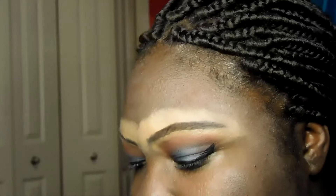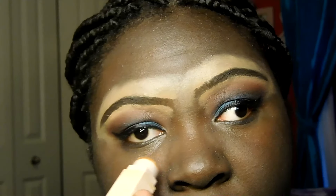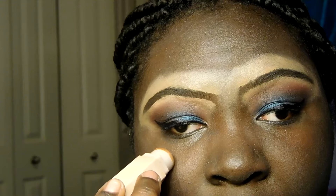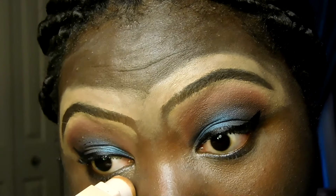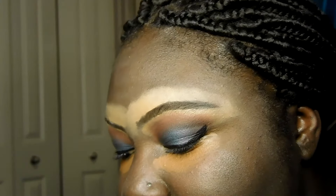I like my makeup matte but I like a bronze highlight — I don't have one, that's why I had to make my own. I'm going in with this matchstick in the color Truffle, putting it underneath my eye. I feel like the concealer alone doesn't really brighten my under-eye the way I want.